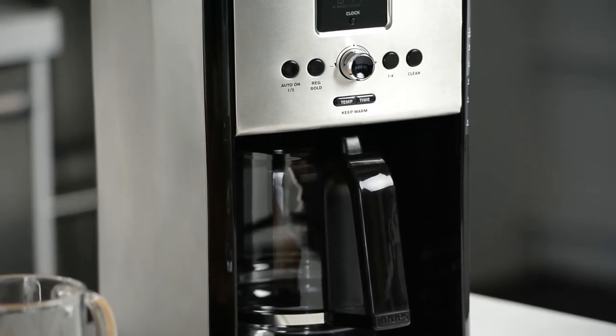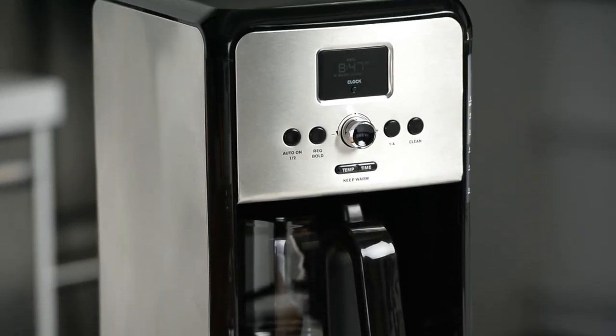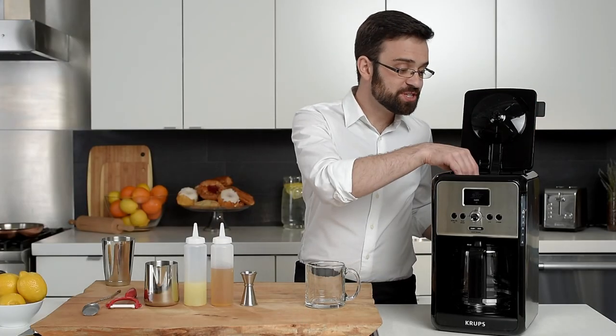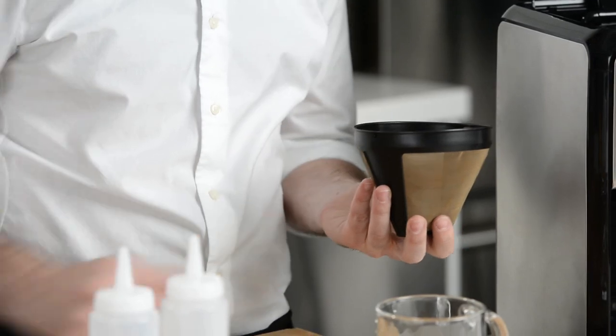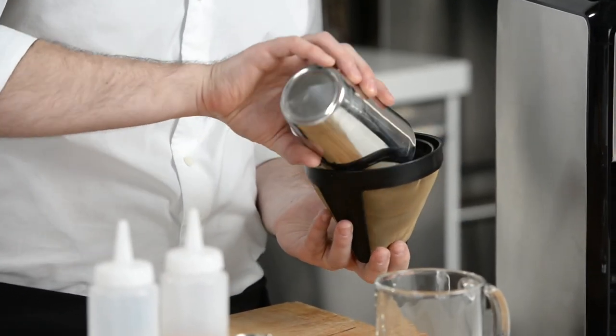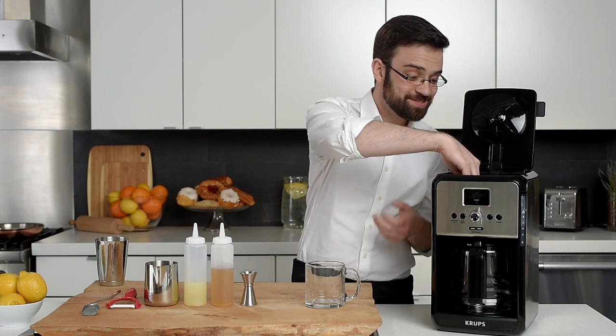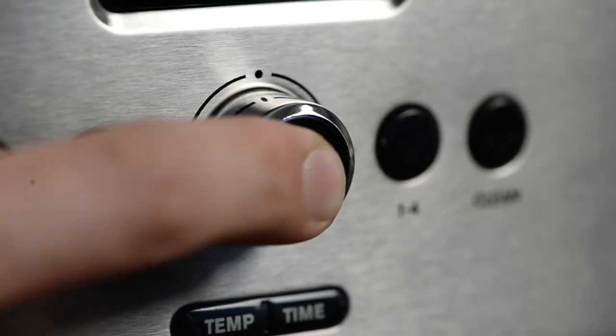Now let's take a look at how easy it is to make delicious coffee with the Savoy EC314. I have my water already in the reservoir, so I'll simply remove the gold cone filter, add my coffee, replace the filter, close the lid, and press brew.